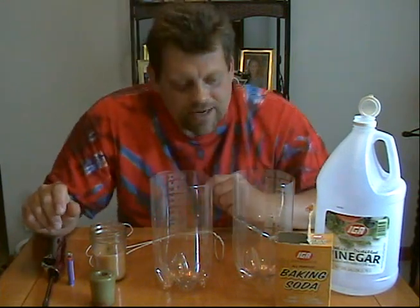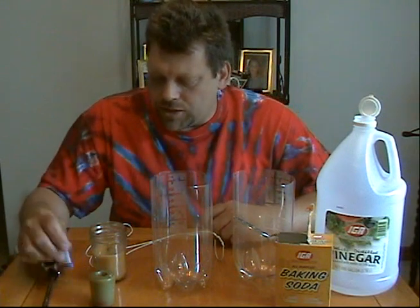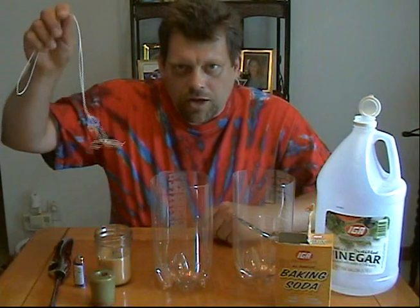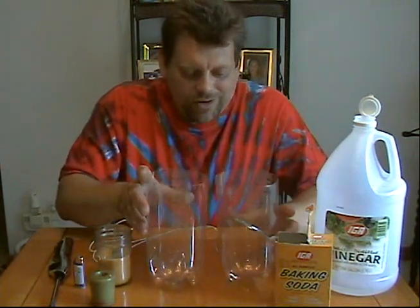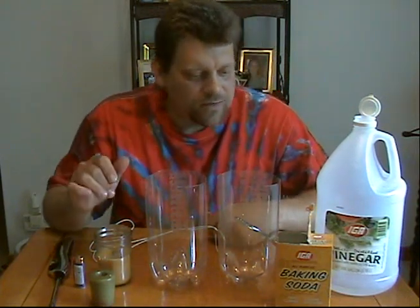But I'm back, I'm back in full force, and today, like I told you, is going to be a real gas. What we're going to do is start with a couple candles, a couple lighters, a coat hanger that I've bent into a funny shape, a couple beakers that are real easy to make — they're clear plastic two-liter containers that I've cut the tops off of — some baking soda, and some vinegar.